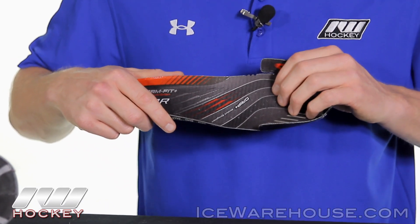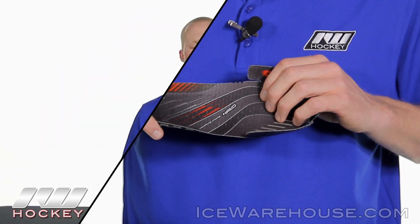For even more information about the Bauer Vapor X100 Ice Hockey Skate, be sure to check it out at IceWarehouse.com.